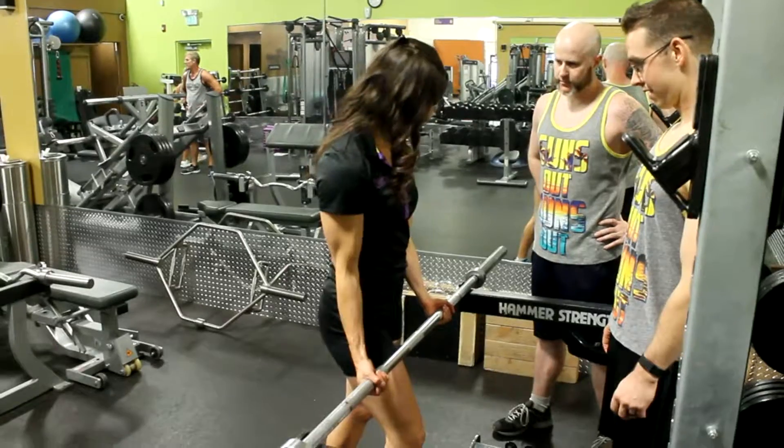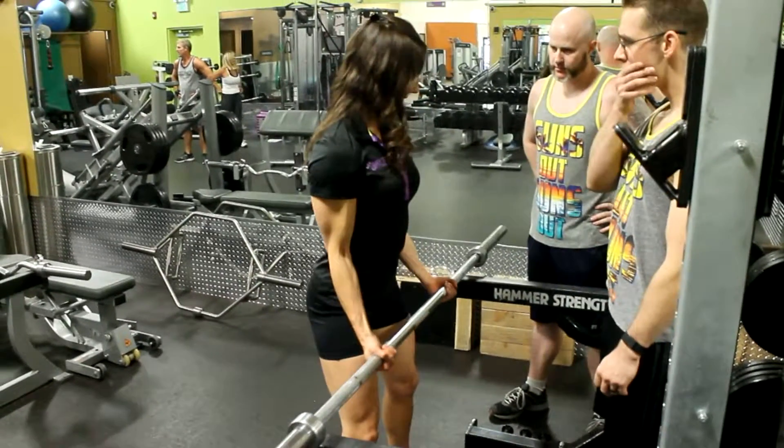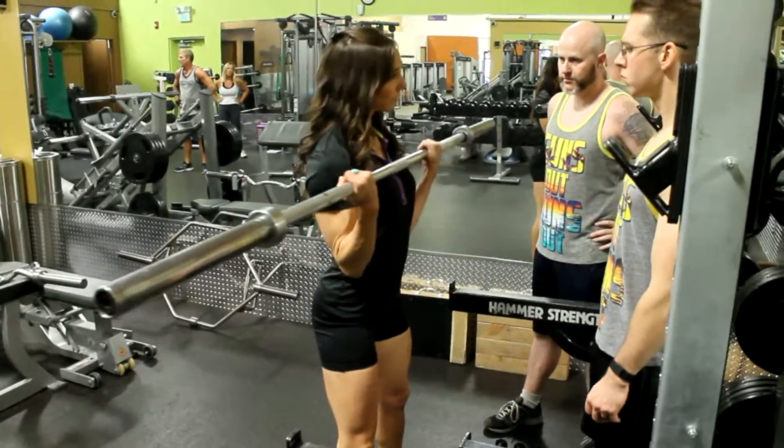Hi, my name is Sarah. I'm a personal trainer at Anytime Fitness in Placerville, California, and today I'm going to talk to you about why it's important to use your muscle, not momentum.